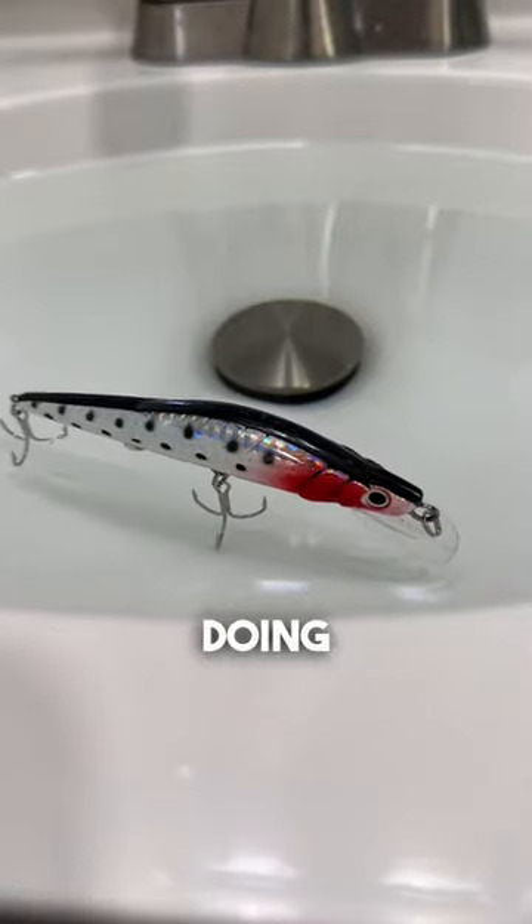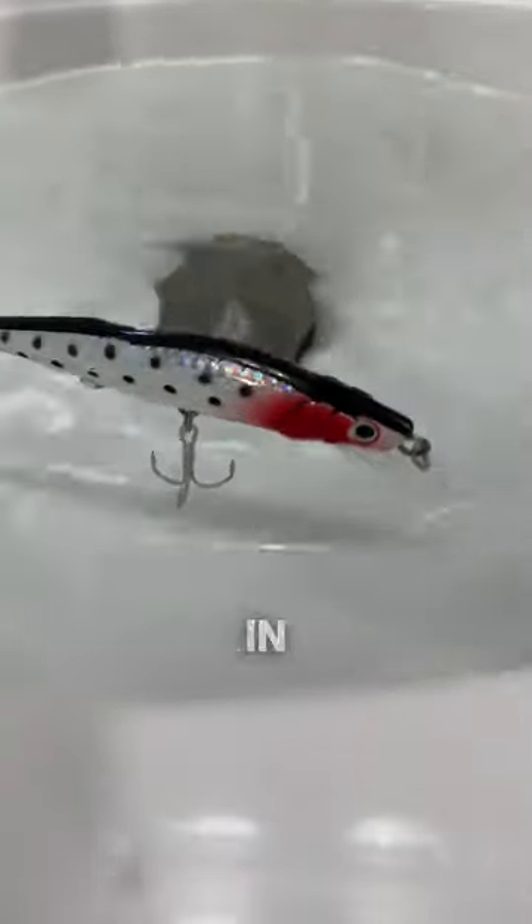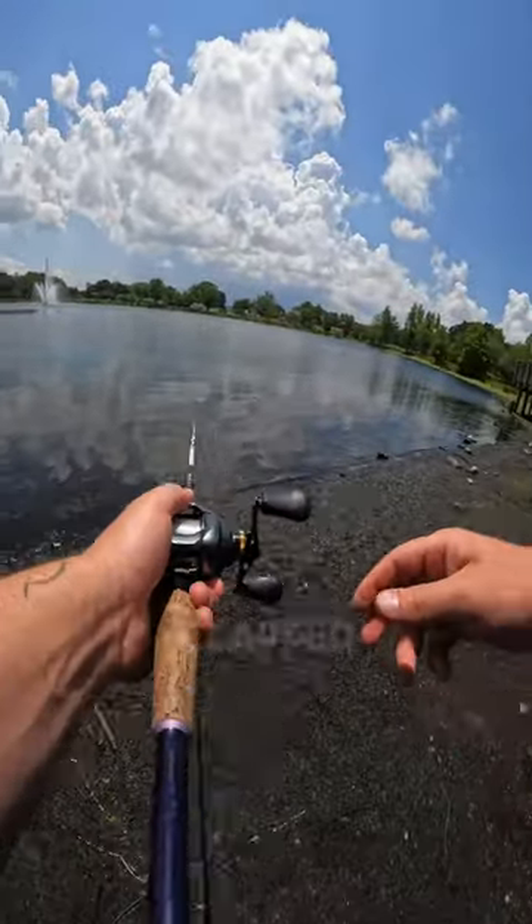And sure enough it's doing its thing — it's vibrating, causing a bunch of commotion in the water. So let's rig this bad boy up and put it in front of some bass. I'm working it like any other jerk bait and sure enough it gets clapped.